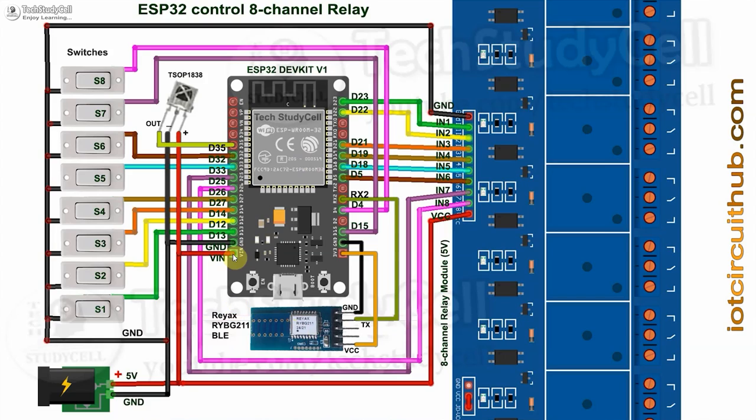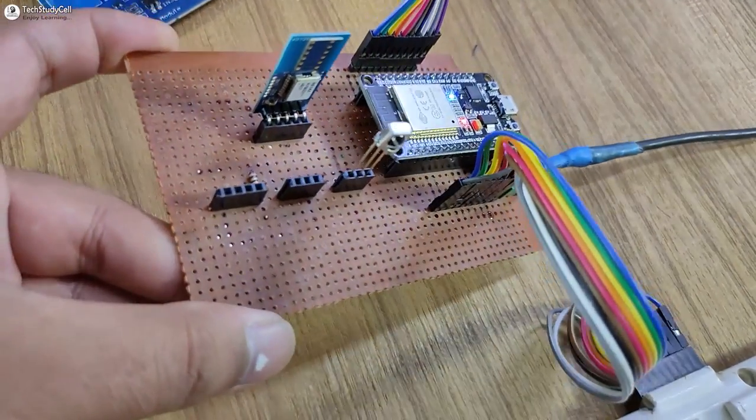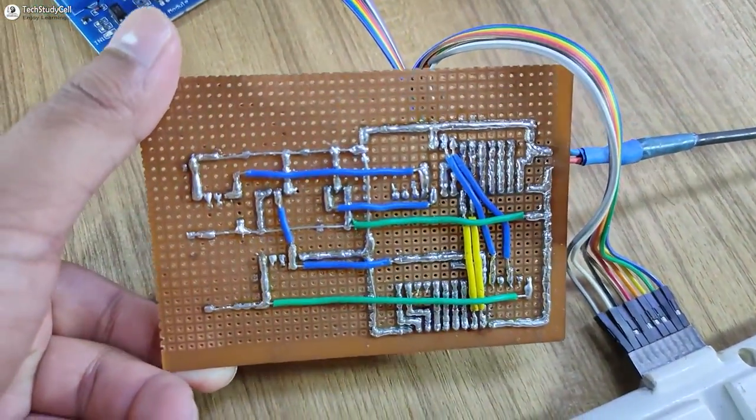If you want to use the BLE module, then you can refer to this circuit. Here I have used the REACTS RBYE-BG211 BLE module. For this module, I have given the 3.3V supply from the ESP32, and I have used the TX pin of this BLE module. For the serial communication, I have used the RX2 pin of the ESP32. If you want to use a push button, just connect the push buttons across the GPIO pin and the ground pin. The circuits are very simple and you can easily make them without using any PCB.